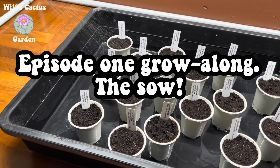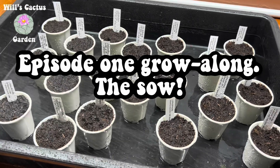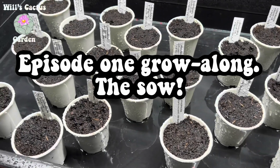Hello, my name is Will, and welcome to the start of my Lophophora Grow Along series. For this series, I have purchased a variety of Lophophora seeds to grow out and document.